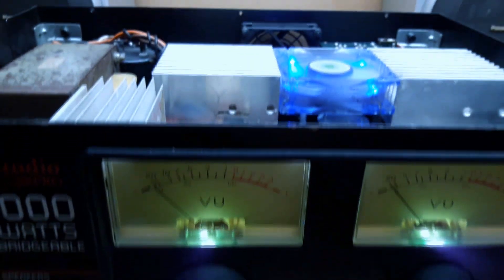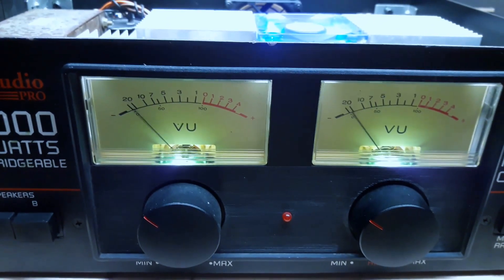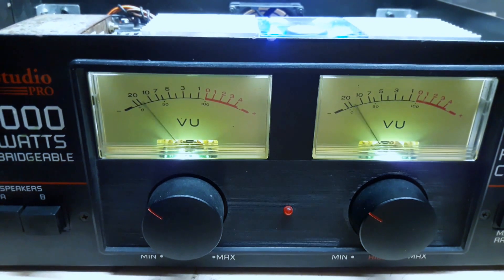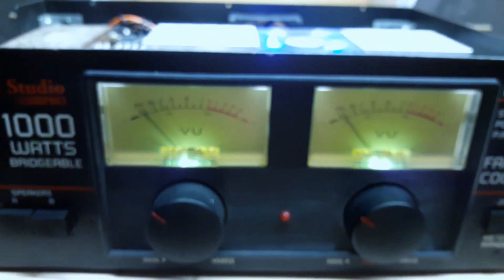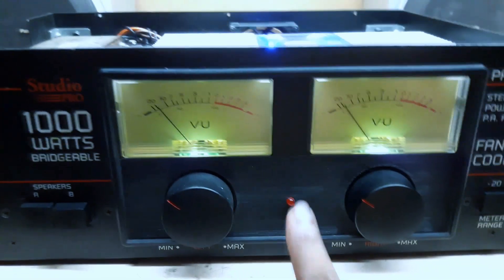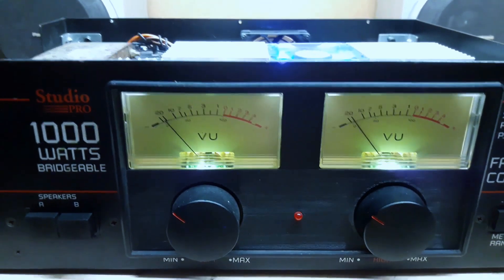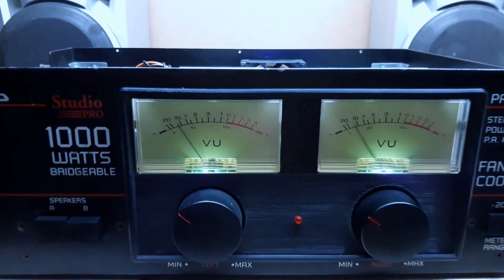These mods have given this amp better transient response — which means better bass — cleaner sound, and increased power. I can raise the volume and raise the gain on the amp a lot higher before it starts clipping. This is the clip light. Since I did these mods, the amp can go further without going into clipping, which means I'm getting increased power from this amp.